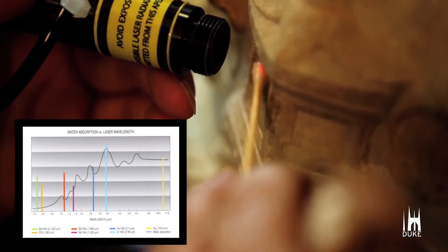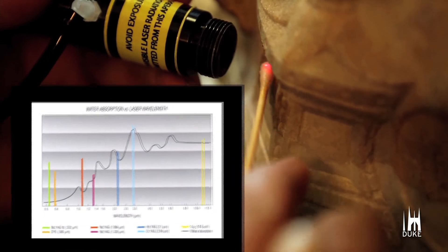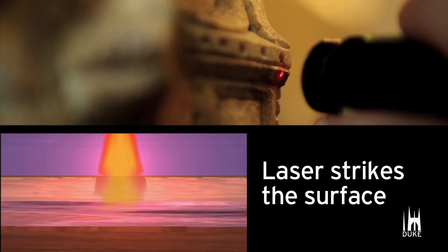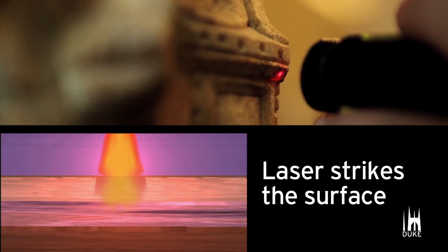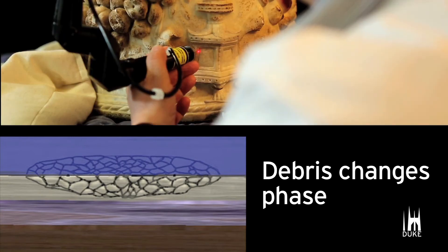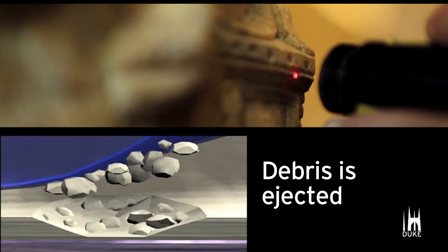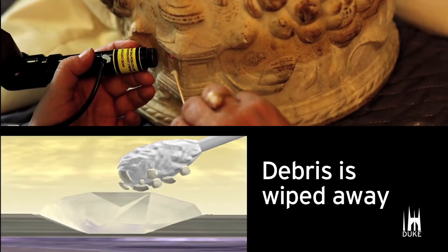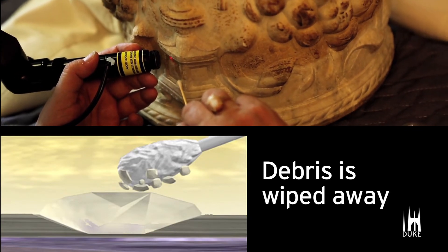The reason we're able to remove that is because the wavelength has a sensitivity to the OH groups, or water. When the laser pulse hits the surface of the OH group, an instantaneous phase change takes place that transfers the agent from liquid to gas. And while that happens, the OH groups attach themselves to the material you want to remove, and it comes away in particles.